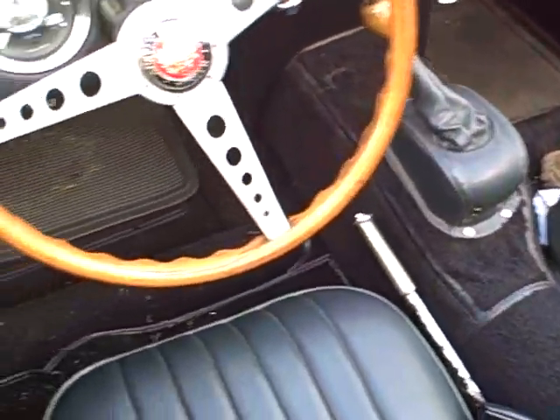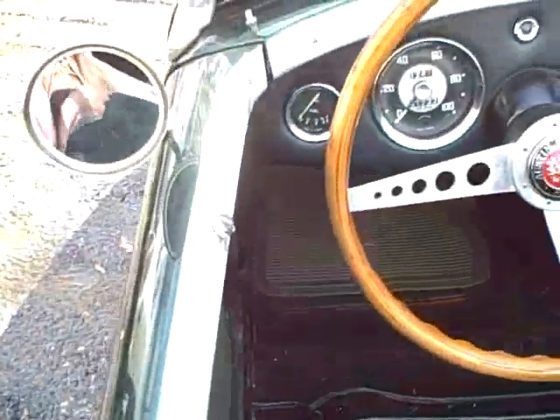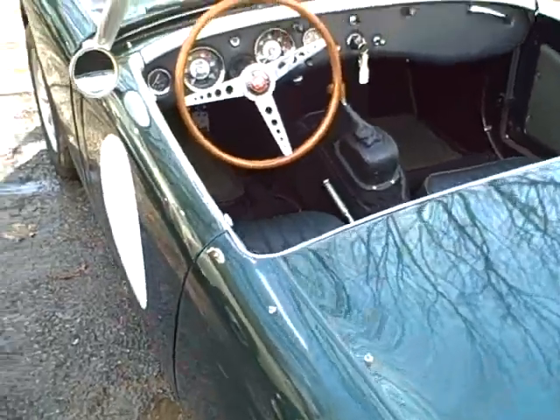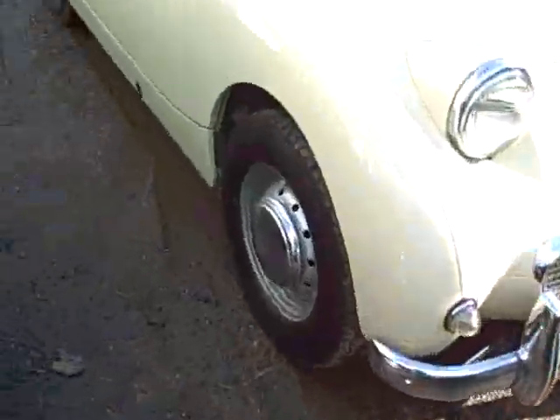So we have a leather interior — custom, different. We have leather door pockets and these are also not quite right; they should be a little lower. But it's just another way to do a bug eye, and I love this car every bit as much even though it has a few of those different kinds of items.